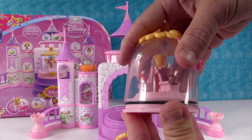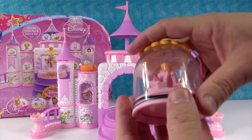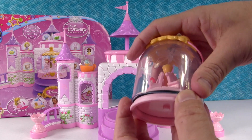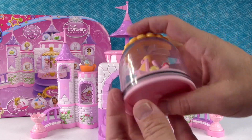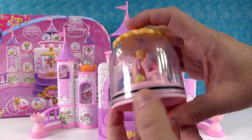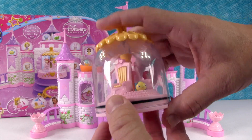Then what you do is you take your big globe and you squash it down. You might need an adult's help for this part because this is kind of tough. You can tell it's done because this little black band will be straight all the way around.